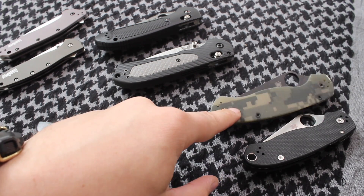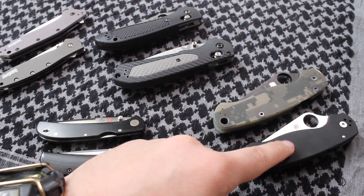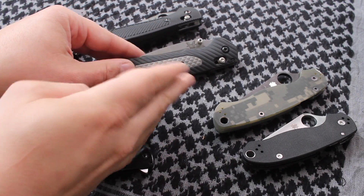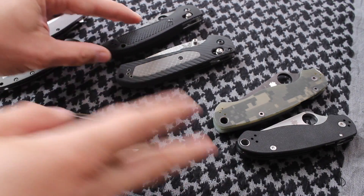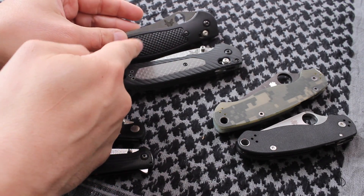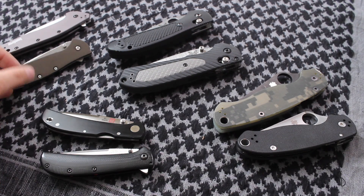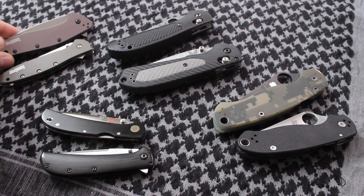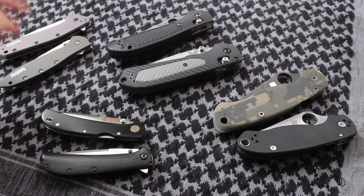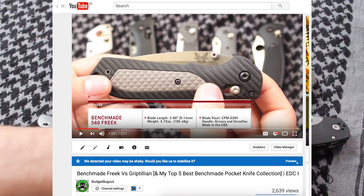A lot of y'all know about the Paramilitary 2. The Para 3 came out from Spyderco, so a lot of people were wondering if the Para 3 is a Para 2 killer. When the Gryptilian Freak came out, I did a video on it as well — I did videos on all of these that I'm going to be talking about. This is the Benchmade Freak, and people wanted to know if that was a Gryptilian killer. And this is the Kershaw Leek — when the Dividend came out from Kershaw, people wanted to know if that was a Leek killer. You guys can check out my videos and my thoughts on those — I'll leave them in the description box down below.